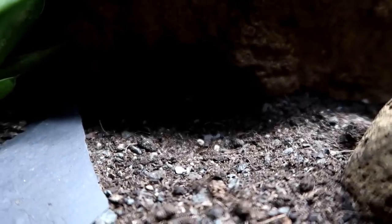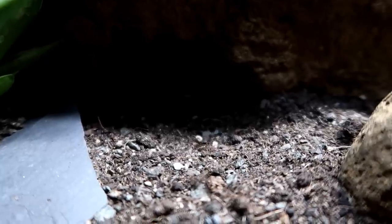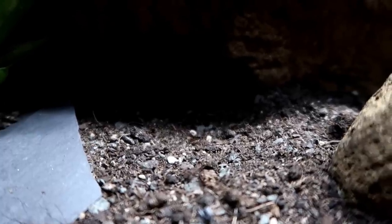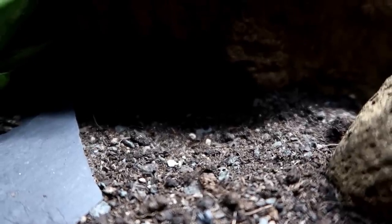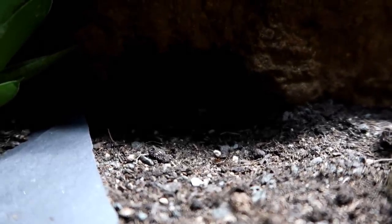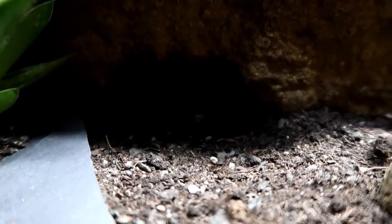A lot of the time with our reptiles, they need that physical and mental enrichment, and a wax moth provides that. I often feel bad about feeding insects, but it is the way of life for the leopard gecko. And as I said at the beginning, wax moths laying their eggs in beehives can be incredibly destructive, so we're saving the bees in a way. Diego has retreated — it's kind of like Schrödinger's moth: it is both dead and alive right now.